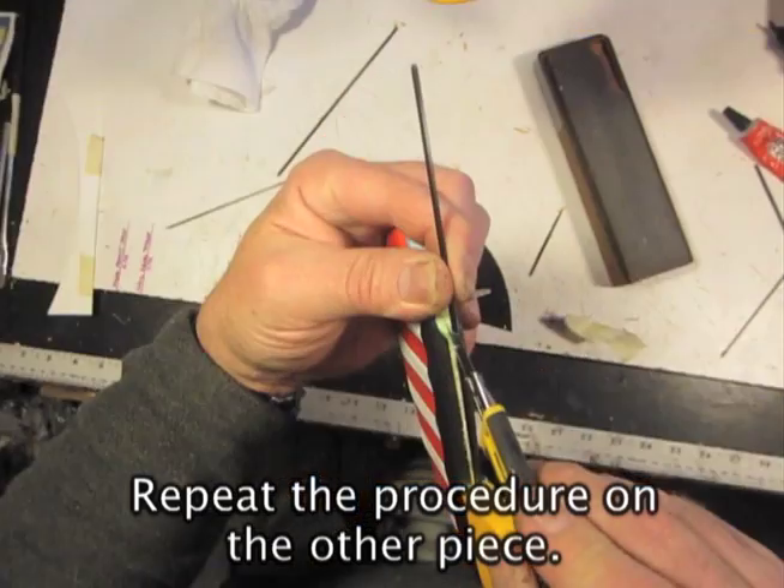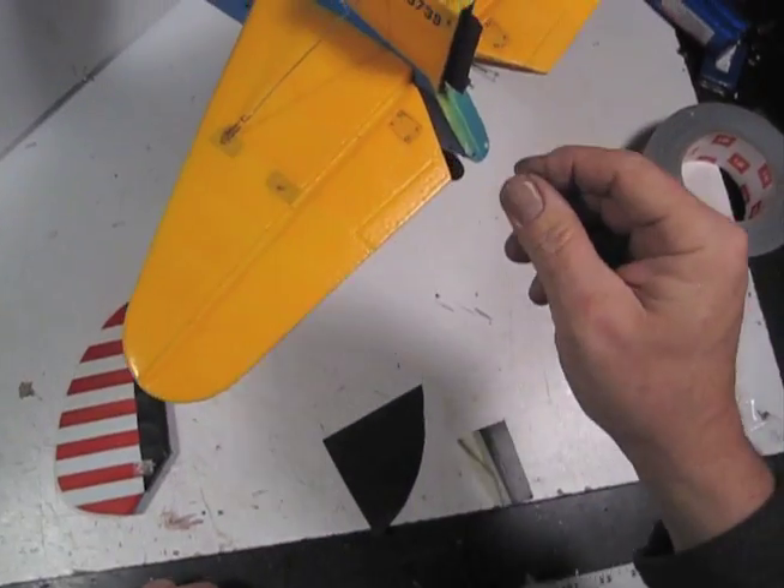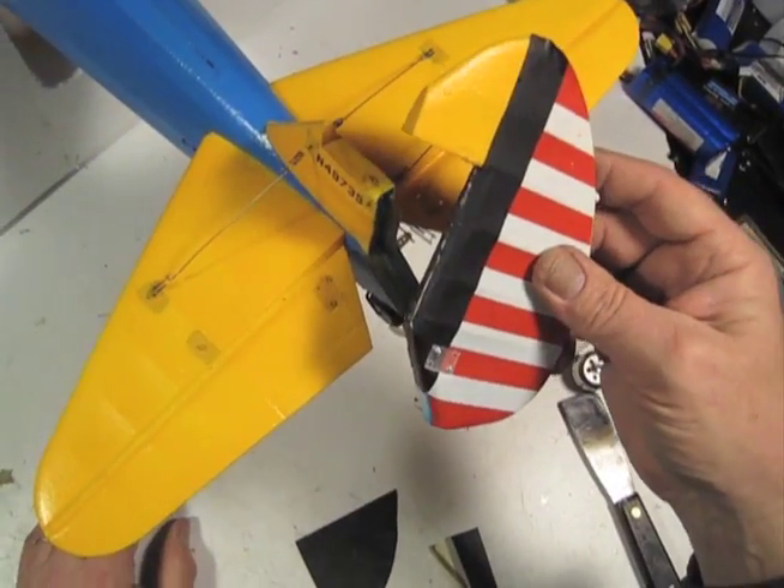Pull out the spacer bar and let that sit — let's say an hour to be safe. Then we use the same straight edge we used on the other one and slit the second side. Oh yeah baby, like that!